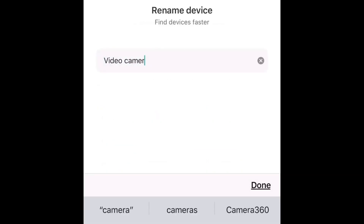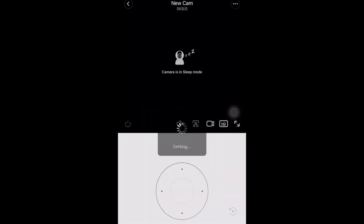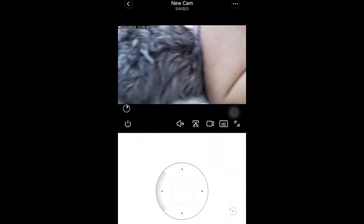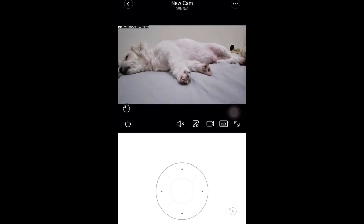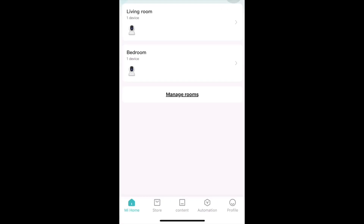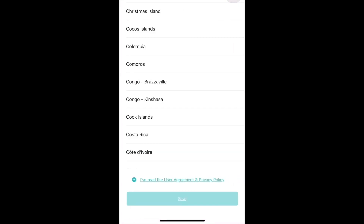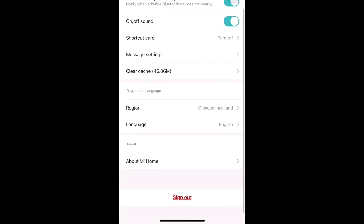Wait until it reads successfully, then click Next, select your room, and rename your device. I'm renaming mine to 'New Cam' — obviously because it's new. Your camera is ready. Mine is ready and I'm gonna be monitoring the other side of the room — this camera is for our bedroom. If you see 'fail to initialize device number 3,' go to your profile in the app, go to Settings, select Region, and change it to China Mainland. That's it — thanks for watching and please like and subscribe!